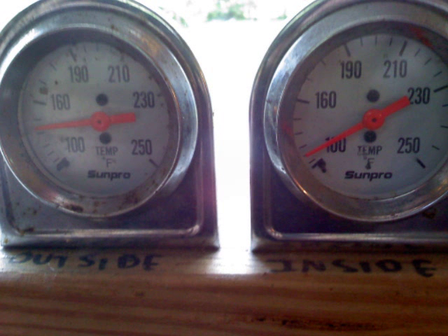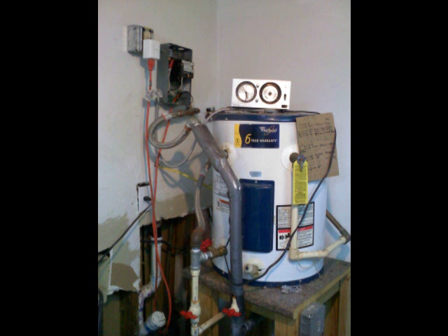Here is the thermal siphoning at work. The solar water heater on the outside is heating the hot water tank on the inside. There is no electricity being used in this picture. Here is the electric water heater just as it was in the diagram. The device on top of the water heater is a mechanical clock hooked up directly to the heating element, which allows me to monitor just how much electricity is being used to heat water.